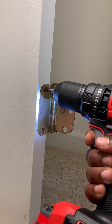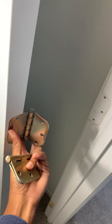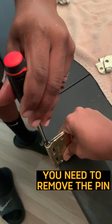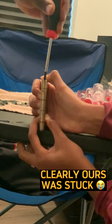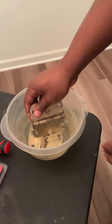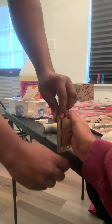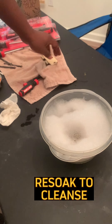After you remove the screws, tap the hinges off the door. Now you want to remove the pins from the hinges. Brace your ears — our pin was difficult to remove, so we soaked it for a few minutes in soap and water. After about 15 minutes, remove the pins and then re-soak in the cleanser.